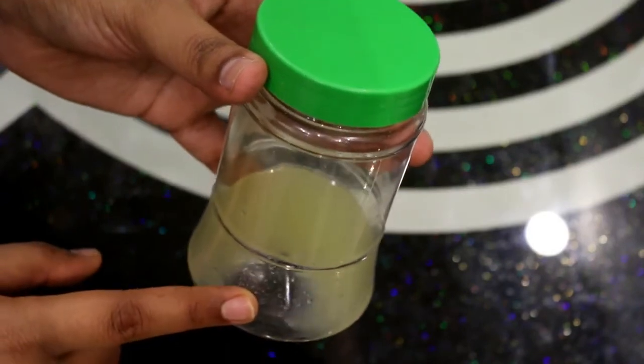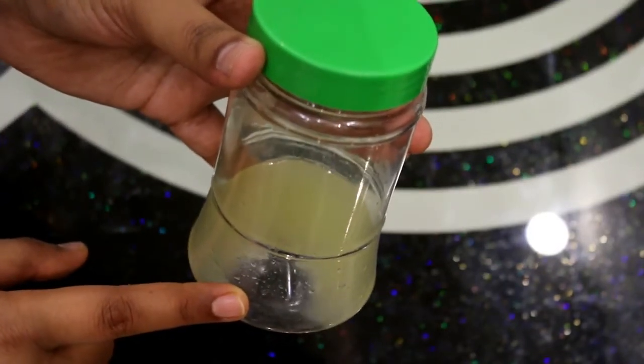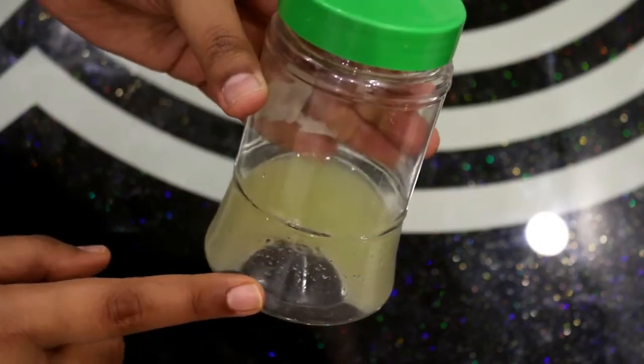We can put this juice in the fridge and it will stay fresh for up to a month. So I will put it in the fridge now.